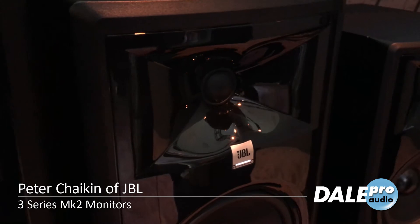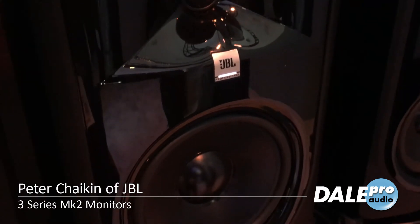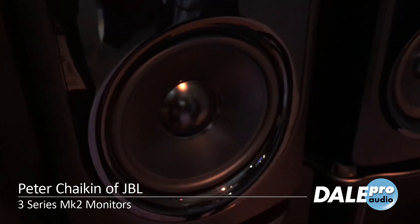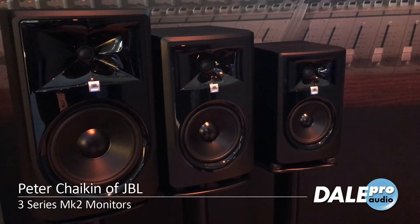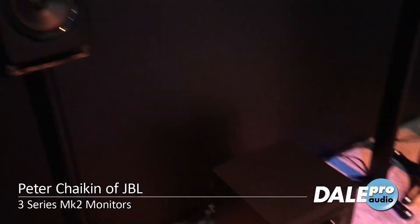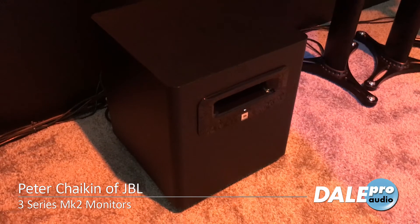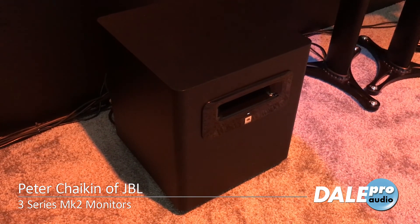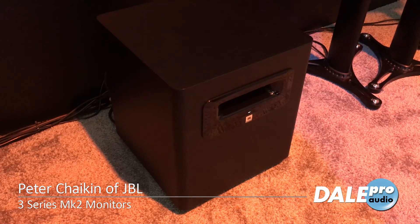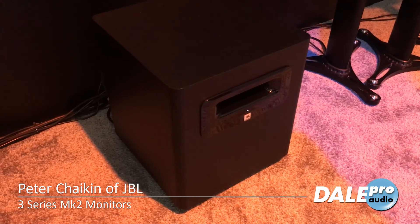They remain best in class, and now they're even better. We think the new look will appeal to a greater number of customers. One thing that hasn't changed is the subwoofer — it's a 10-inch down-firing sub with a 200-watt amplifier. It goes down into the 30 Hz range and is an extraordinary sub, the perfect match for any pair of 3 Series speakers.